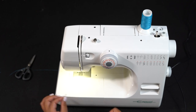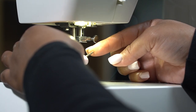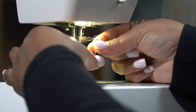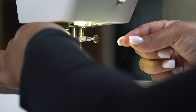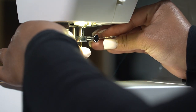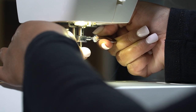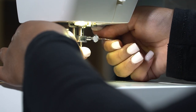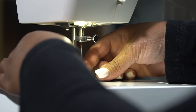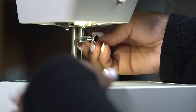To replace the needle, firstly make sure that you have the right needle. Needles have a rounded side and a flat side — the flat side always faces away from you. Hold the needle in place and turn the needle clamp screw away from you or clockwise. Tighten the clamp as tightly as you possibly can. Replace the foot and you're done.